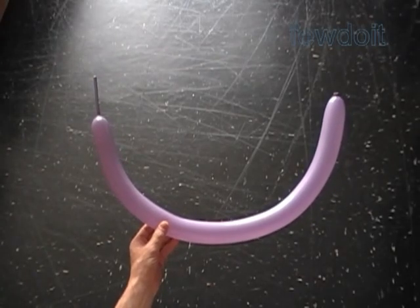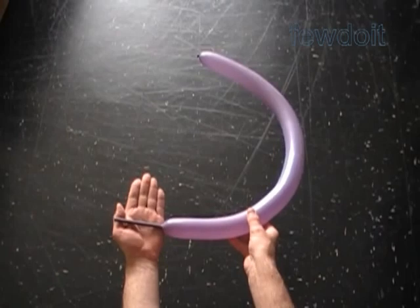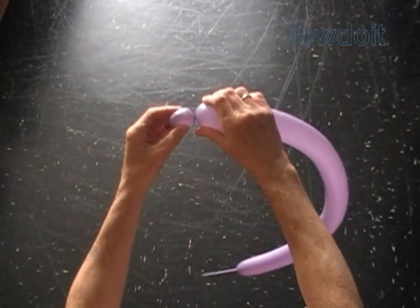Hello, today we are going to make letter F of the Russian alphabet. Inflate a balloon leaving about a three inch flat tail. Twist the first soft about one inch bubble.